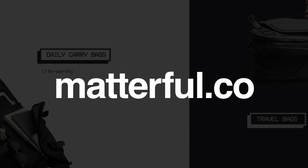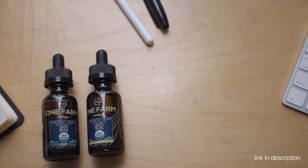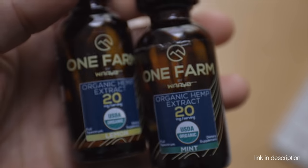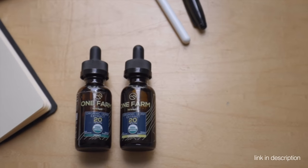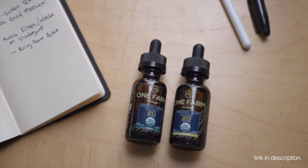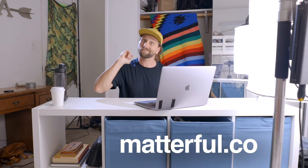This episode is brought to you by matterful.co — my website where I keep lists of gear I think is worthwhile in modern life. I've updated my men's and unisex clothes and everyday use items. I'll also share a link to my favorite CBD company — One Farm, made in America in Colorado. Get on the email list at matterful.co because I'm going to try to get Black Ember to give a couple of these away when we pass 100,000 subscribers.